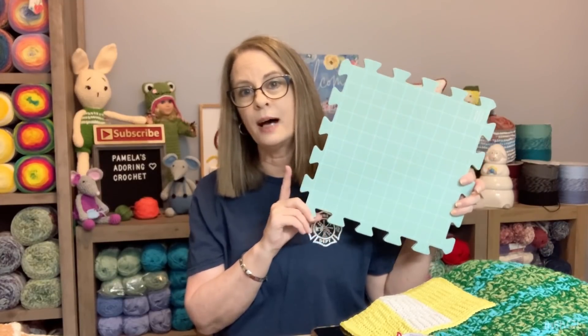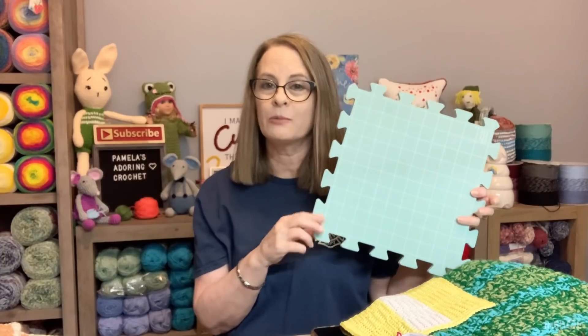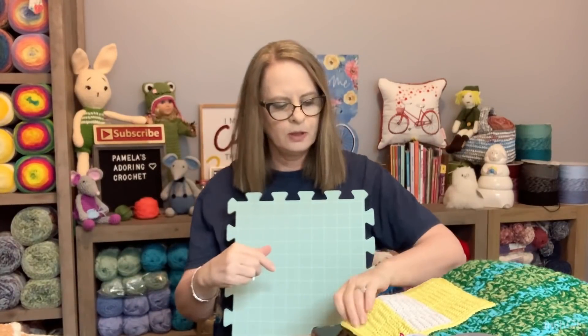I didn't buy as many as I needed — I think I bought 12, and if I were to do a shawl or a sweater I'm going to need more. My next set will probably be from Amazon because they have some that come in a case you can zip up. You will also need these T-pins right here.